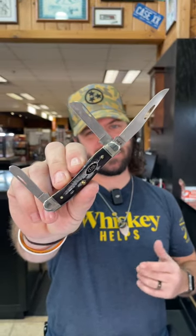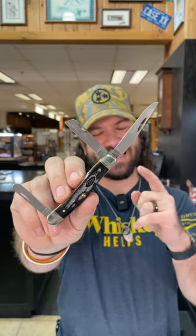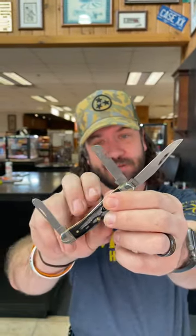What is happening everybody? We are back at The Daily Grind. Today we've got that brand new case Buffalo Horn Jig Bone S35VN Medium Stockman right there. S35VN on all of these blades — the clip point, the sheep's foot, and the spay blade right there.